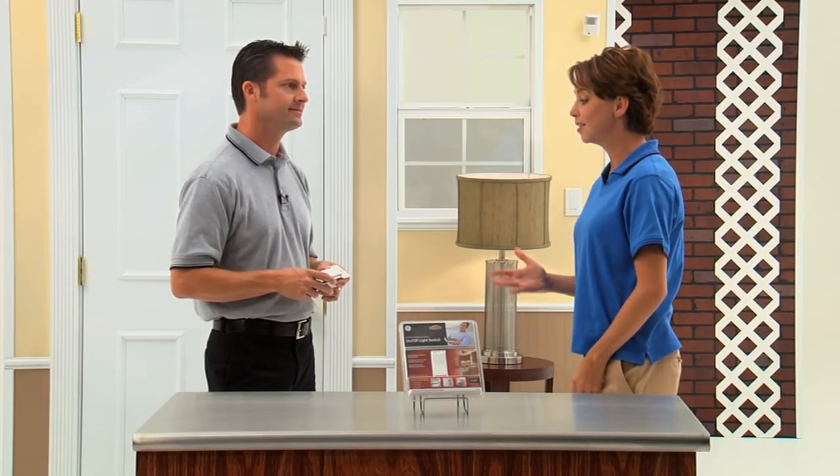Jake, it really sounds like the Z-Wave on-off switch offers complete control of my overhead fluorescent lighting without any construction hassles. And best of all, Kathleen, it's something you can install yourself. For more information on how to set up your Z-Wave on-off switch, please refer to your easy-to-follow instruction manual included with your product.